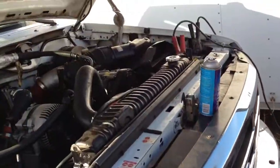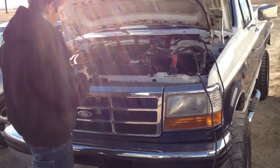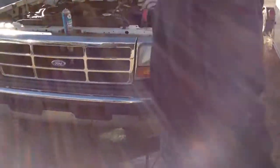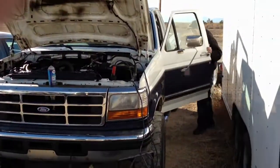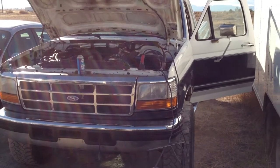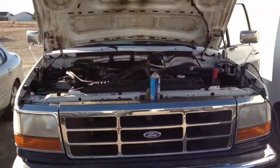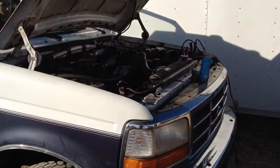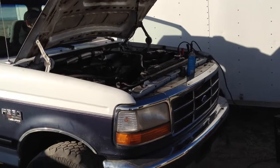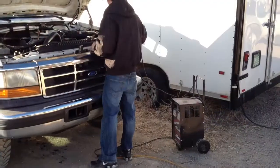High start. Give her another squirt, Trev. Alright. Okay, here we go. Hold her about half throttle. I'll give that battery another minute. More ether.